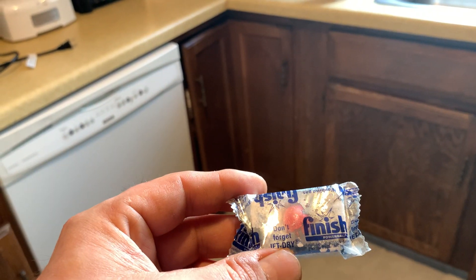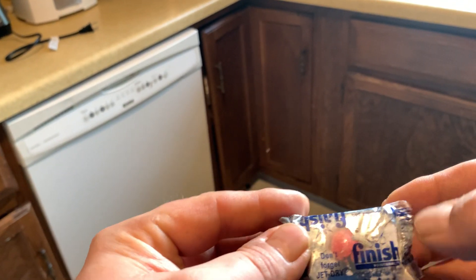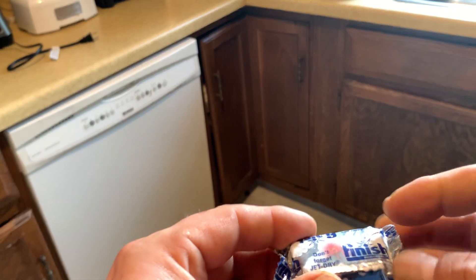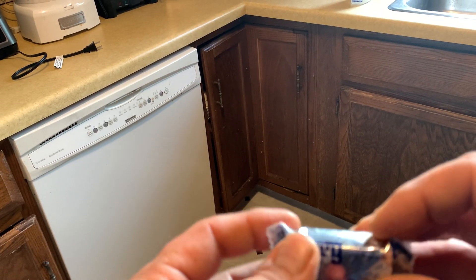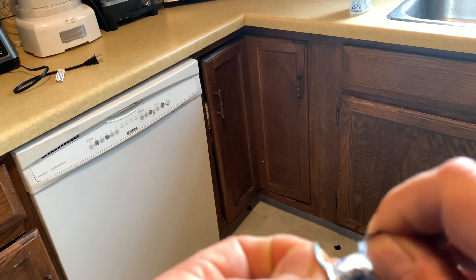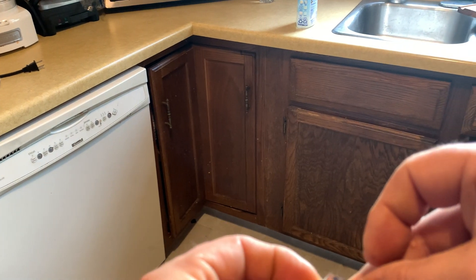Today we're taking a look at the Finish All-in-One Powerball dishwashing detergent. These come in little tabs that you put in your dishwasher. It's got Jet-Dry built in. You get 32 counts in the package. Let's open these up.